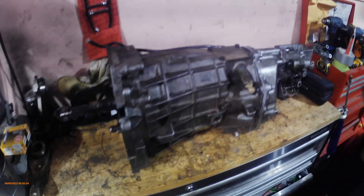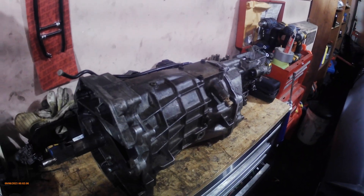Hey guys, me again. I figured I'd make a quick video on what I'm doing with my transmission. I finally got the thing out and I'm just about ready to put it back in the car. I rebuilt the reverse gear - it was just grinding a little bit. There was really no point making a video on just changing parts, so moving along from there. This is my T56.